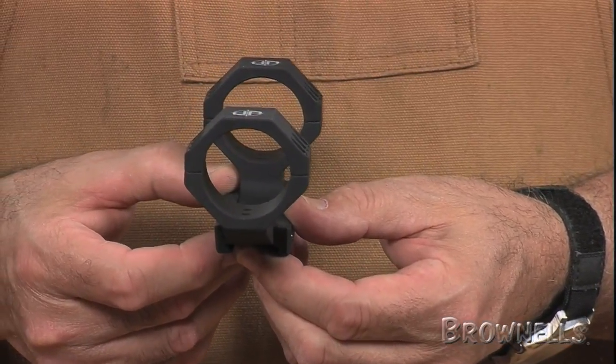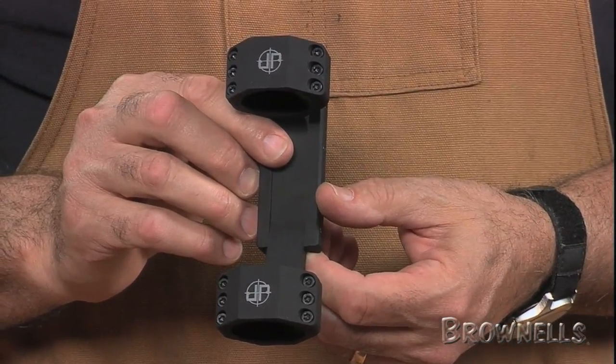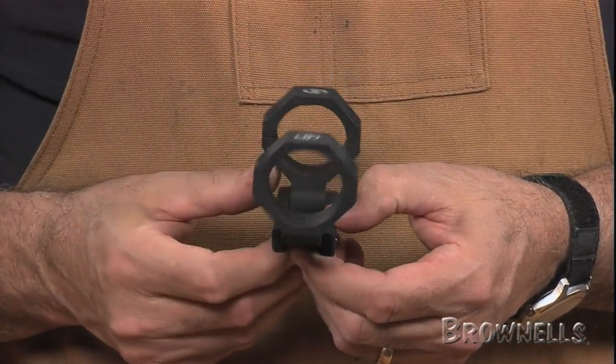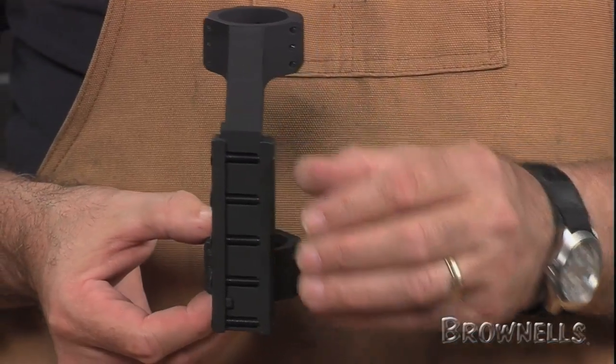If you need to remove the optics, just unscrew the mount from the rail and lift off the scope rings and mount as one piece. Then, if you need to reinstall the scope, the assembly goes back on the gun with minimal change in zero.